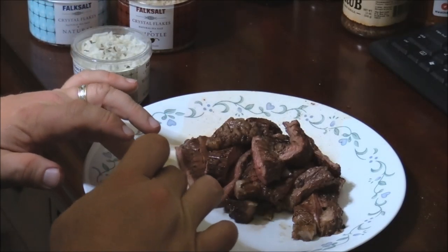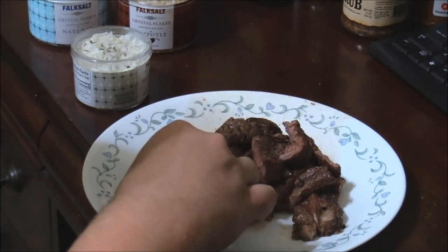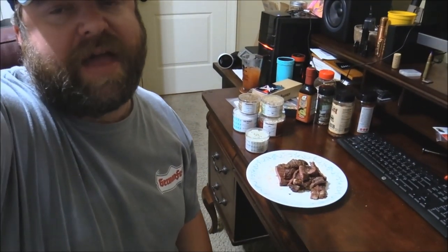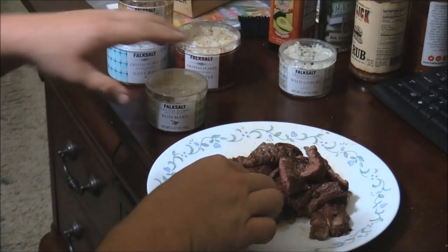Just kind of push that down in there into the steak. Let's give this a try. Oh, that's good — I think it's a wonderful flavor. I don't really even need that much as I put on there. The garlic definitely has a good, wonderful sea salt flavor in there. It doesn't taste too much like garlic, but we'll see.